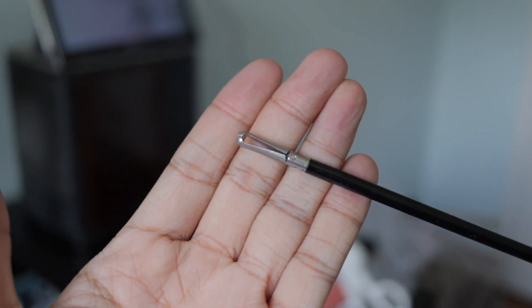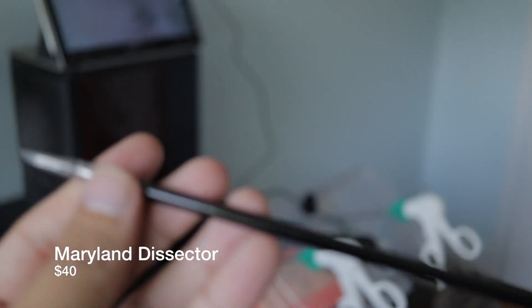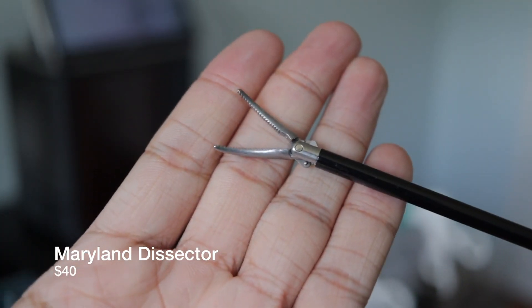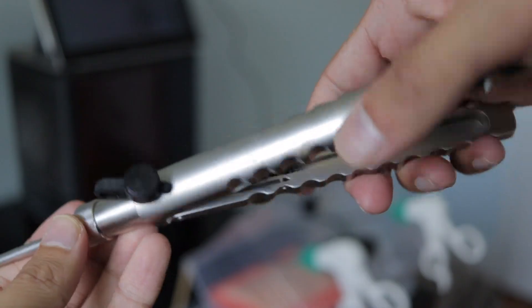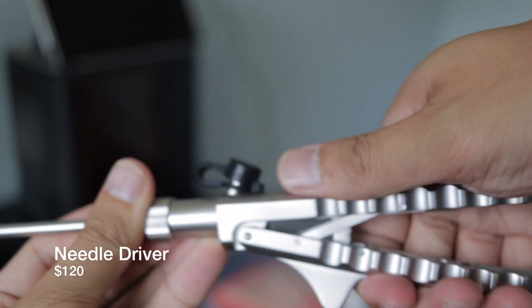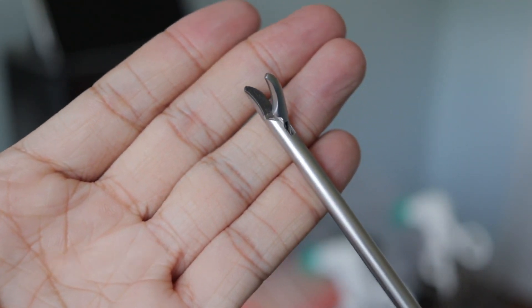I bought two of these graspers and also a Maryland, which is the same design — I think this one was $40. It's plastic, turns well, and has serrated teeth with a curved tip. The needle driver cost a little bit more at $120, but it clicks very well, is well-weighted, and feels incredibly sturdy and real. The tip is curved but it doesn't really matter which you choose.